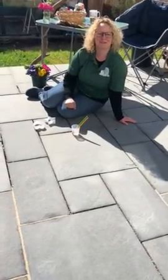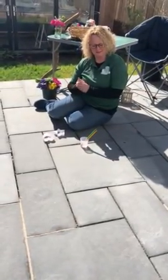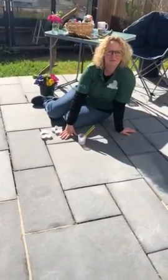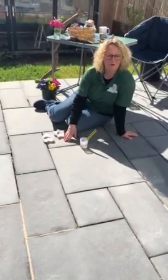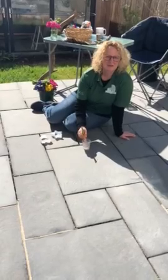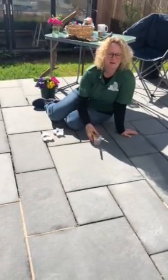Hi, Lou from Orchard Forest School here on a lovely day — the sun is shining, which is fantastic. What I thought I'd make the most of today is we'll come down onto the patio. You might have some patio slabs in your back garden or pathways — it's whatever you've got. Water and brushes, that's all you need for this. Really cheap, really easy to do, and the kids will love it and they'll do it for hours.